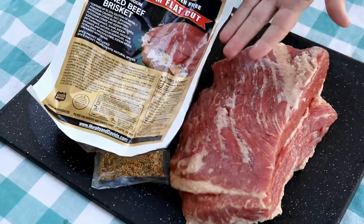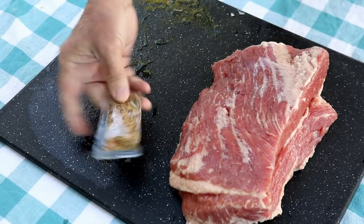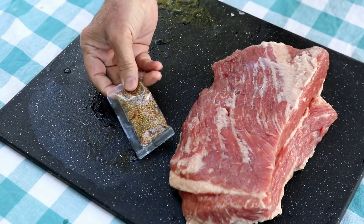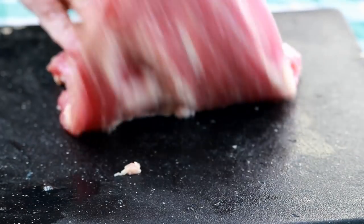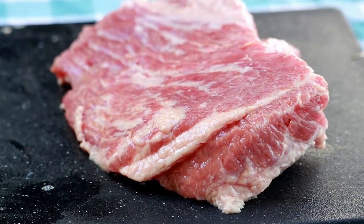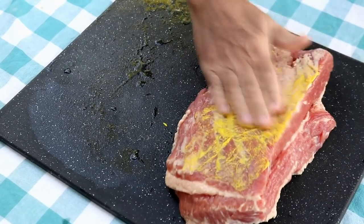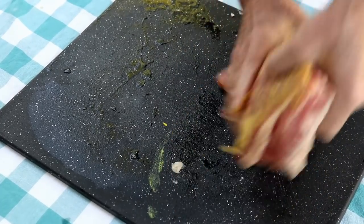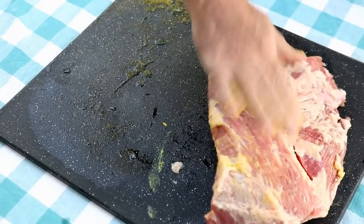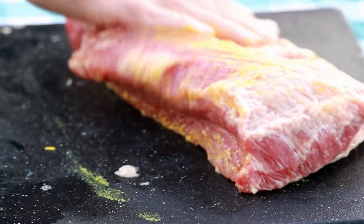I've got one of these corned beefs you can pick up at any grocery store — this one's three and a half pounds. It comes with a little pack of seasonings; you can just get rid of that. I've trimmed this guy up a little bit, he had a little fat on the back. I am going to use a binder today — just a little mustard. You could use olive oil or another oil if you want. You don't need a lot, probably two teaspoons max.